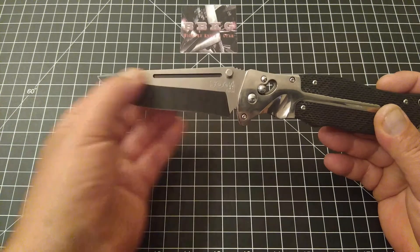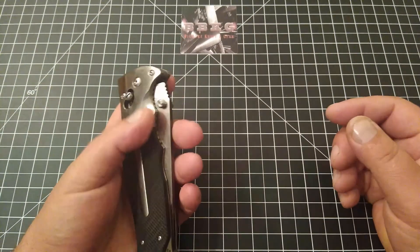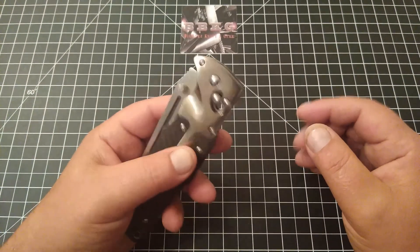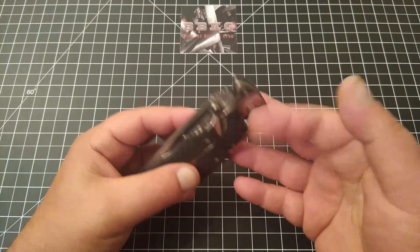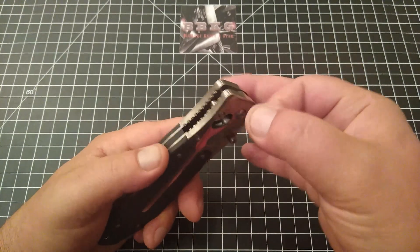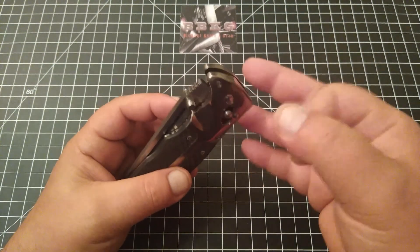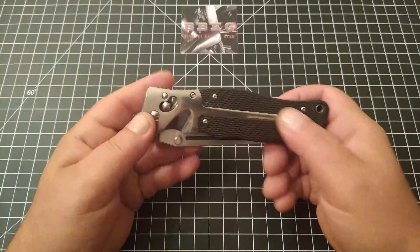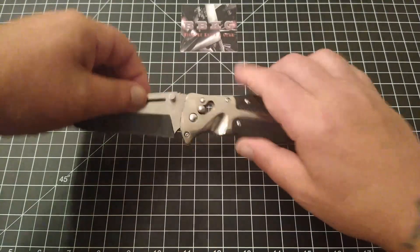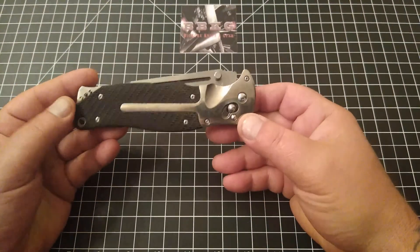Aesthetically the blade looks very nice. Here's another issue though — I actually had to double-check the scale material. It is titanium, it is non-magnetic, but honestly when I tapped it, it looked and sounded almost like chrome-plated plastic. It really shocked me that it was actually titanium. I've been going on about eight and a half minutes and I really don't want to talk about this knife anymore — it's so disappointing.